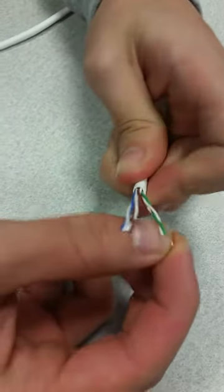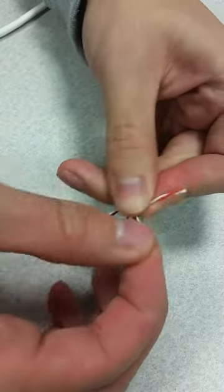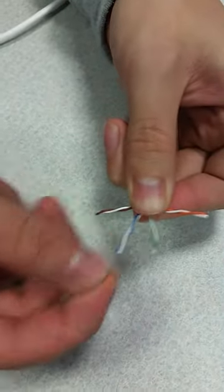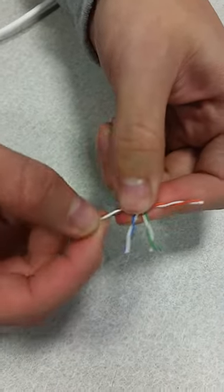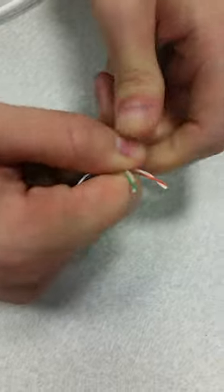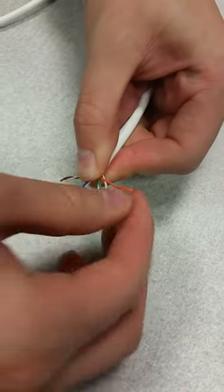So we'll do orange-white first, then green-white, then blue-white, and then finally brown-white. So just grab these and start untwisting each other.